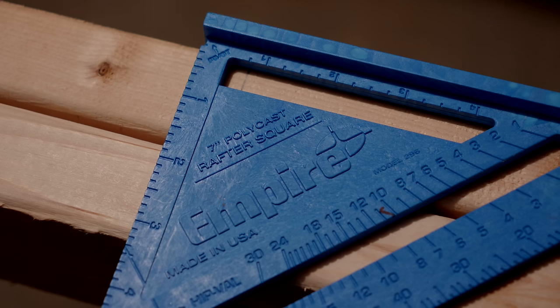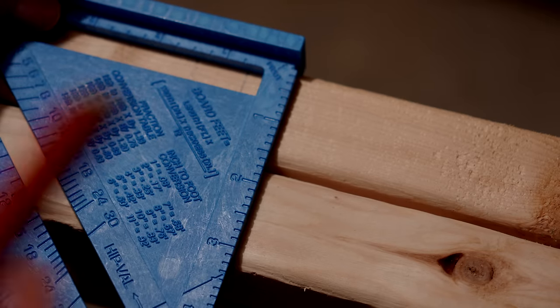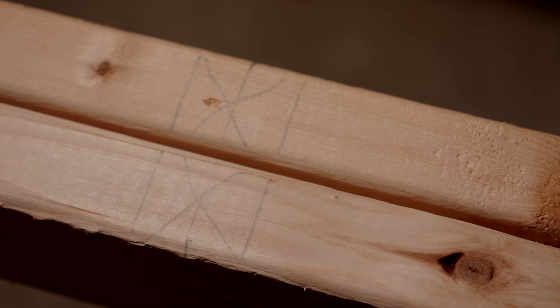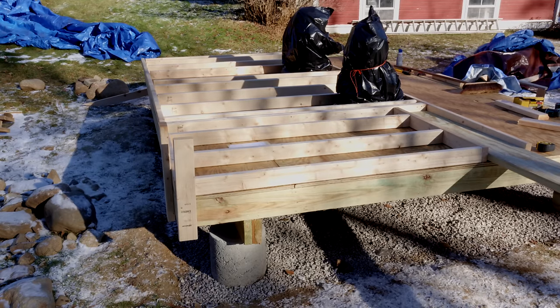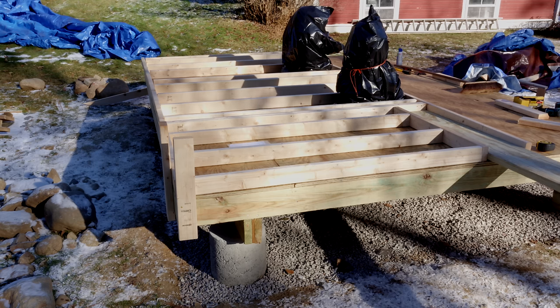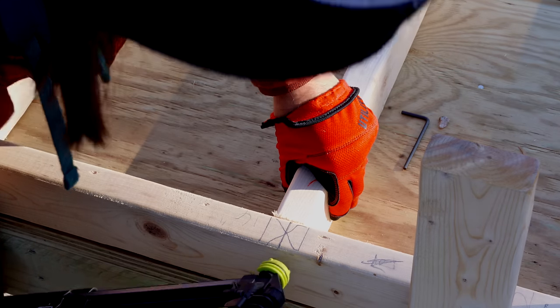With everything cut, I marked my bottom and top plates for the wall where the studs are going to be attached. I go a bit overboard with marking these locations, but it works for me to have all the lines marked out so I can get the boards lined up correctly when nailing them in. The next day, I set up these marked boards and the studs on the floor of the observatory — using the floor helps with getting everything square. Then I used my framing nail gun with galvanized nails at three and a quarter inches and attached all the walls together.